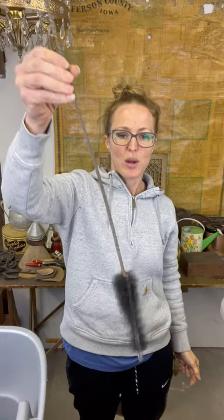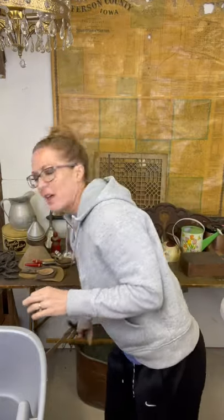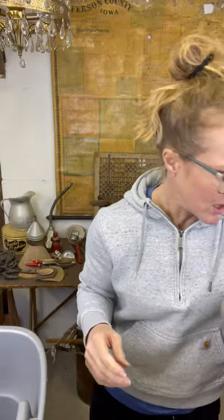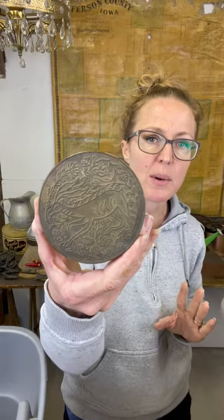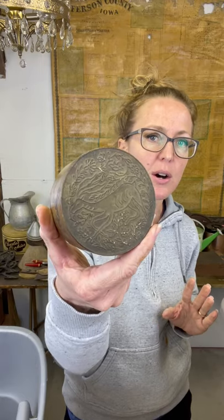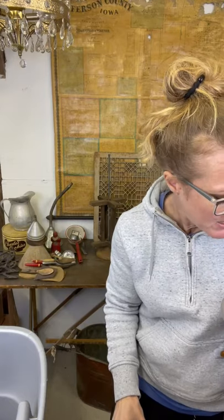I always need a long-handled bottle brush cleaner, so I thought this one was pretty good - it's a great size for those little bottlenecks. That is probably going to be more functional and for cleaning. Brass is super hot right now with everybody going modern farmhouse and boho, so this little brass deer container, I grabbed it.